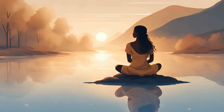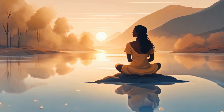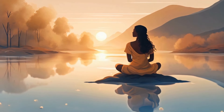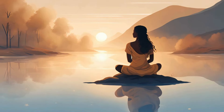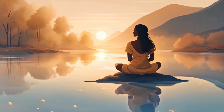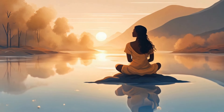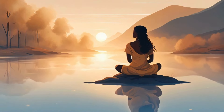Expand your awareness to take in your entire body. Breathe into any area of tightness and allow them to soften with each exhalation. Scan slowly from the top of your head down to your toes, consciously relaxing and releasing any areas of resistance or tension.